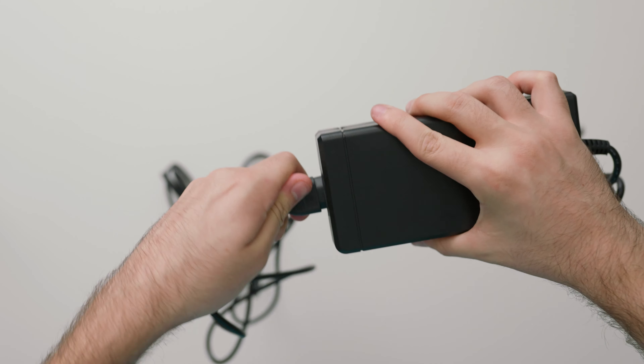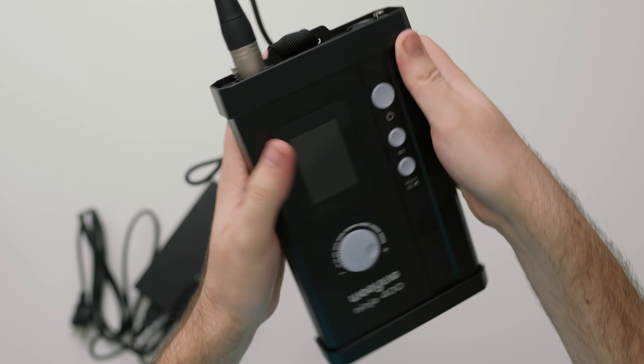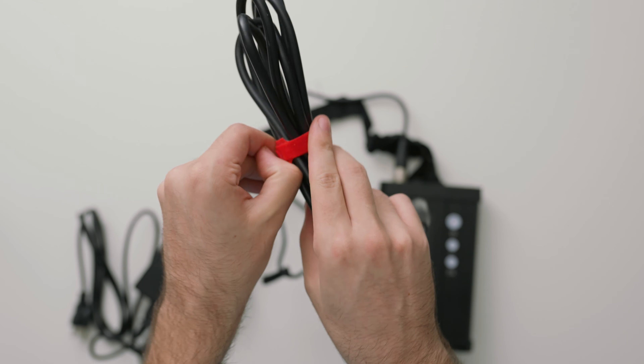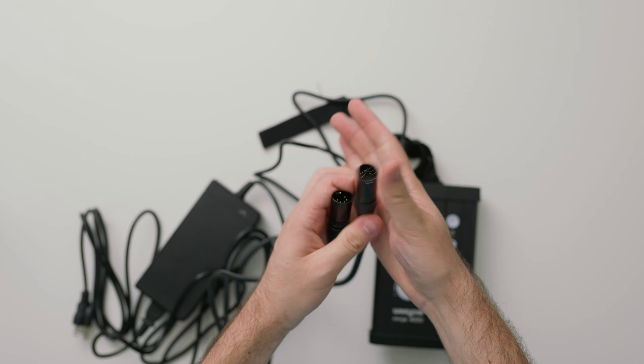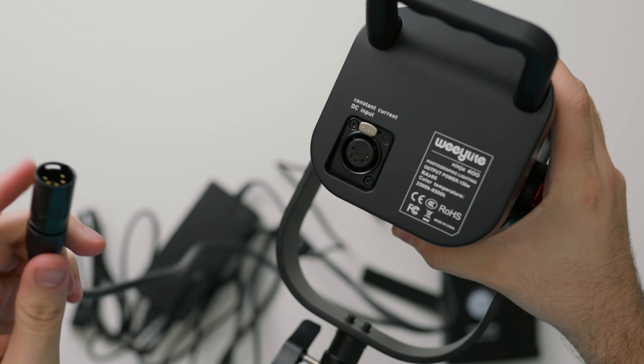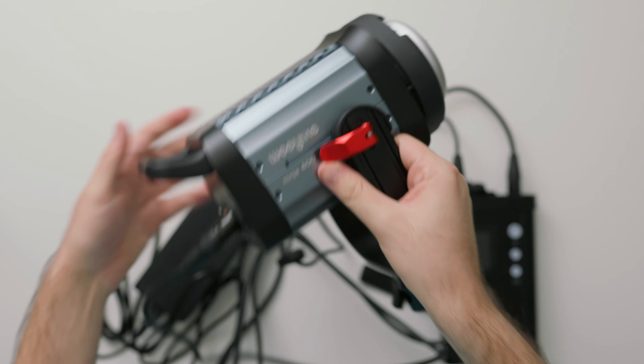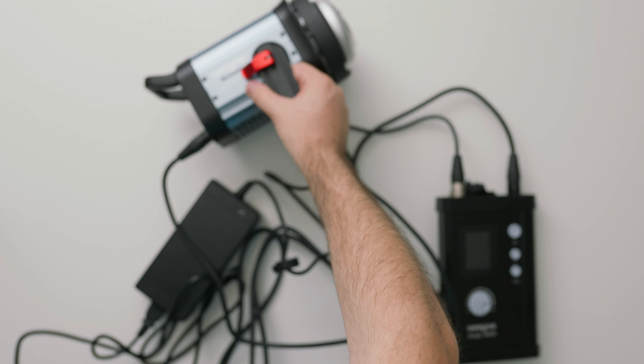There are quite a few cables going from the controller to the light. The first thing we're going to do is grab our power supply and plug that into the controller. Then we're going to take the other cable which has five different pins and that goes into the controller as well, and then on the other end goes directly into the light. Finally we can plug in the power supply into the wall outlet and now we're up and running.